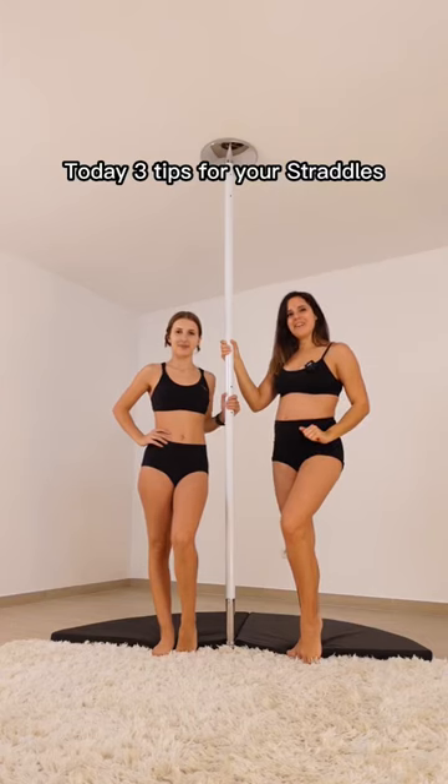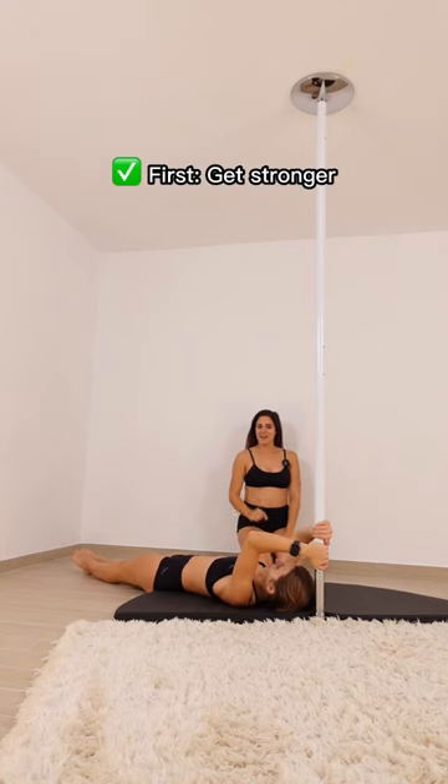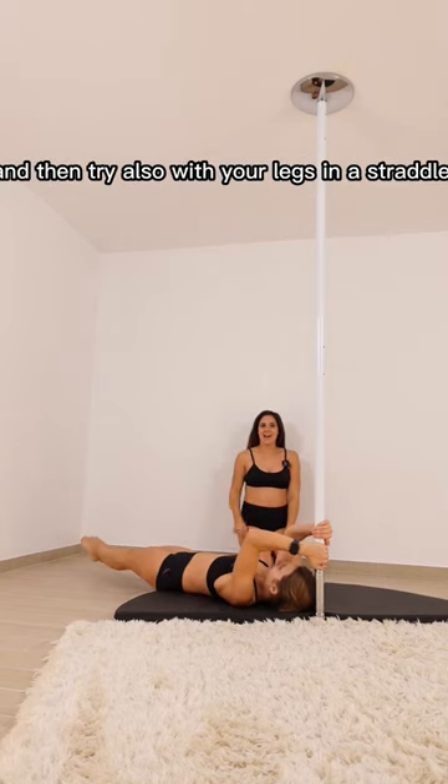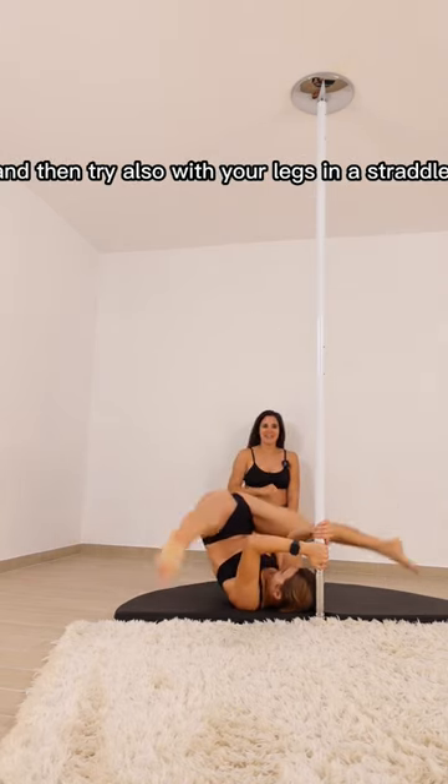Today, three tips for your straddles. First tip: get stronger. We are going to do candles with the legs straight, then going down, and then try also with your legs in a straddle.